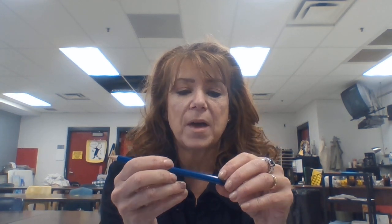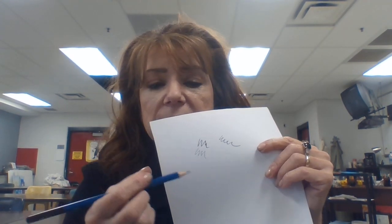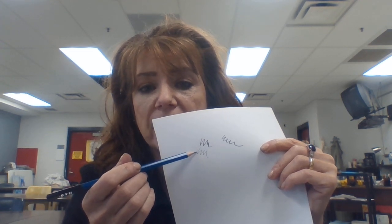Now if you go to the other end, I have an 8B here, and then over at the other end you have a 5H. That means the lead is very hard, and the harder it is, the lighter the mark is going to be. As you can see, this is the 5H right here. This kind of pencil — the lighter it is — you would use for sketching because it's going to be easy to erase. The darker your lead, the harder that would be to erase.